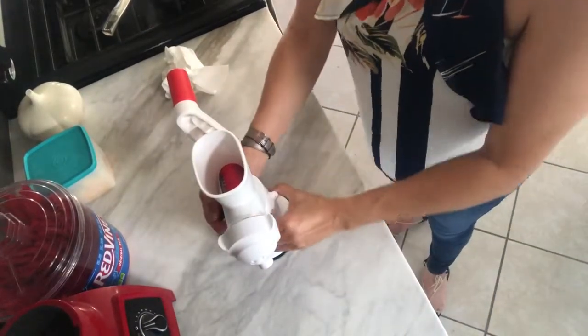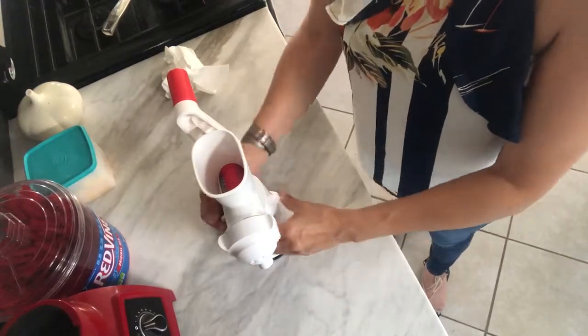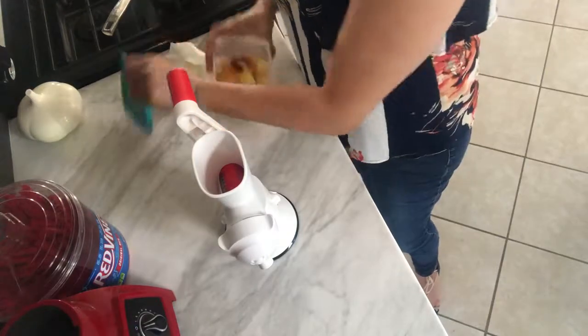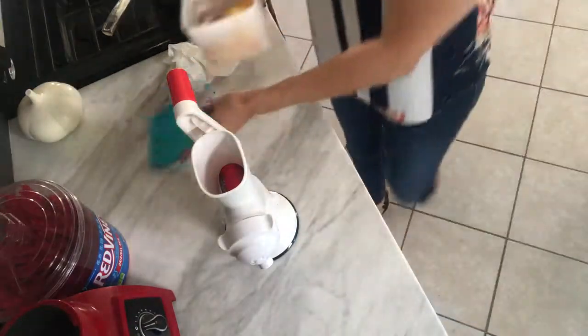Make sure you move it all the way because right now what I did is I thought I did but I didn't and it kind of jumped back. Okay, and there it is.